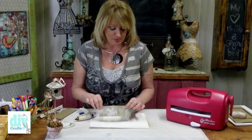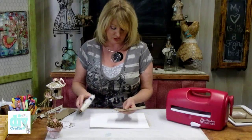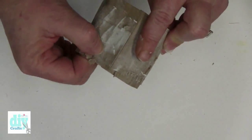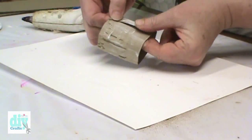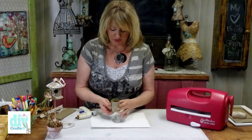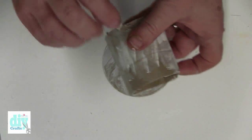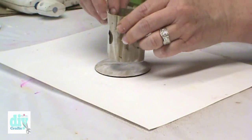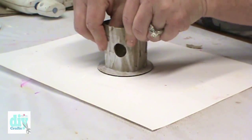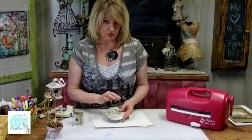It's time to assemble the birdhouse. The easiest and quickest way I've found is to use some hot glue — just run it right along the edge here and fold it around. The smaller circle is your base, so apply a little hot glue to the bottom of your birdhouse and center it right over the base.